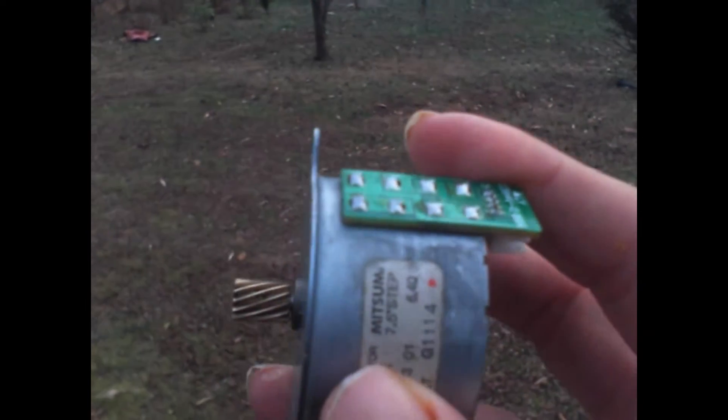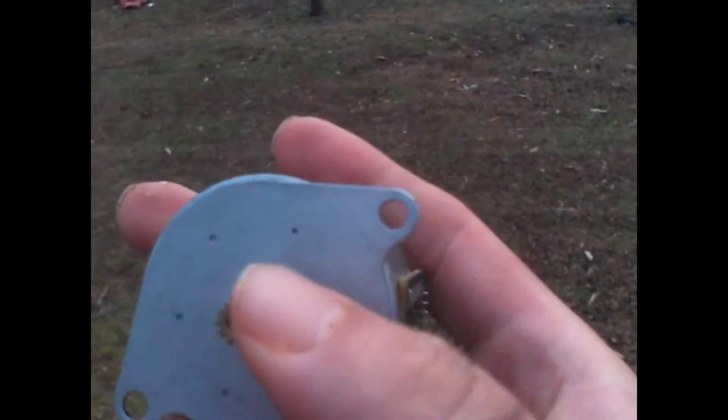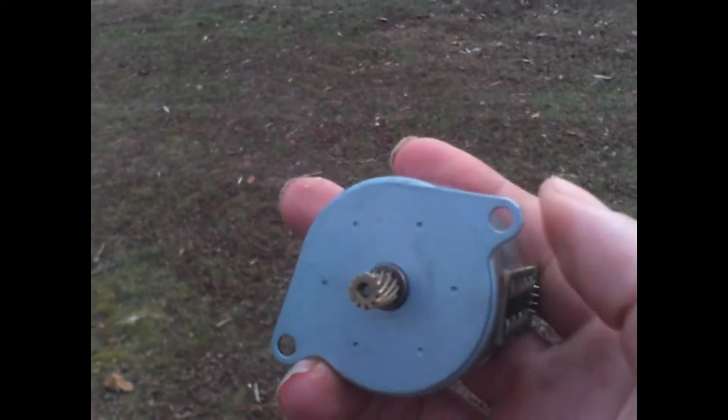I'd like to explain how motors and generators really work. If you put electricity in, you get a motor. If you turn the shaft, you get power out — it's a generator.